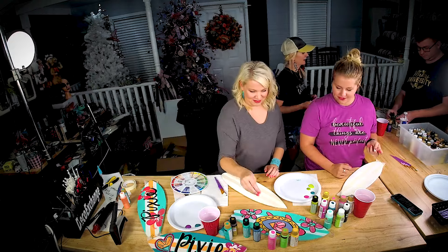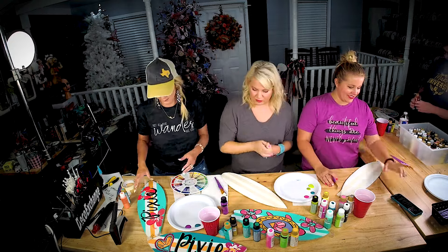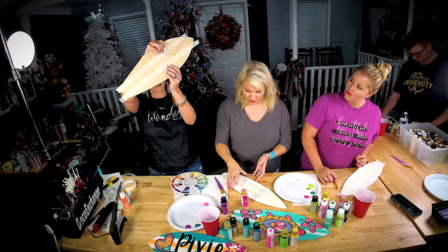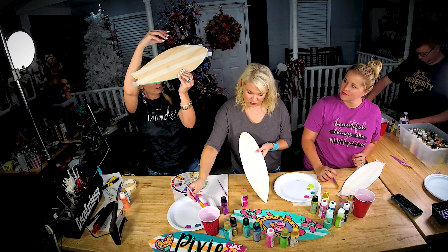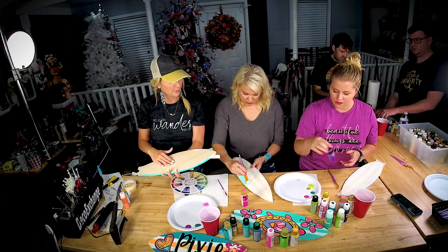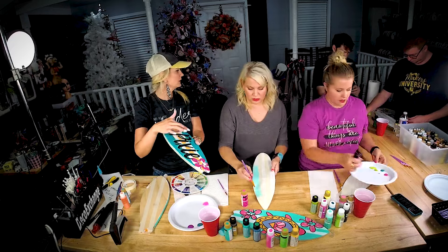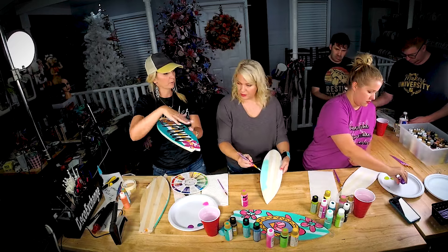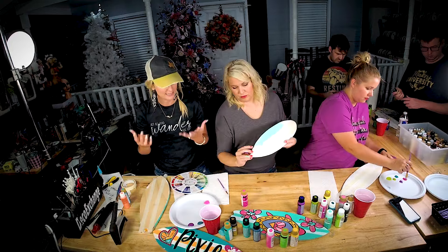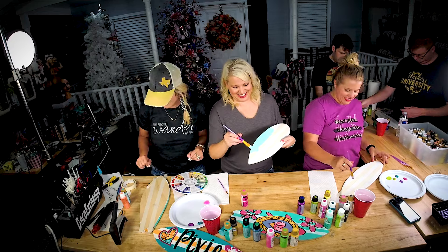The first thing you want to do is choose your main color and paint basically where the tape is not — so the top of it, the bottom of it. If you want to paint something different in the middle you can. Like on this one I did two turquoise and then a coral. Go ahead and pick the same color for both outside. It's art — you can do it however you want, but I recommend it so it kind of has some cohesiveness.